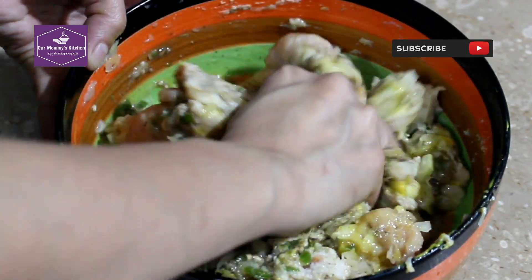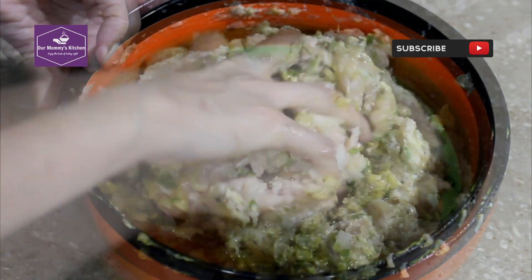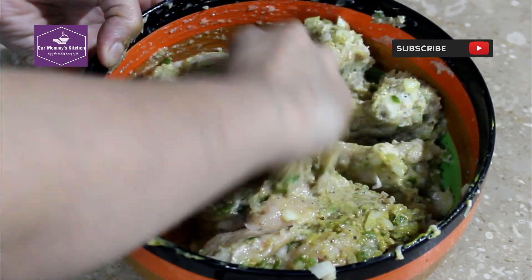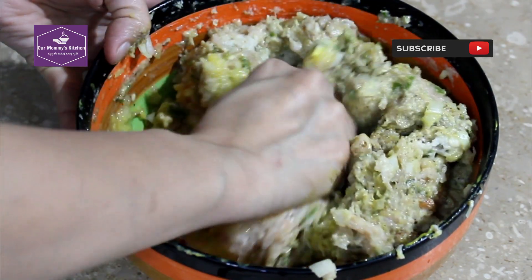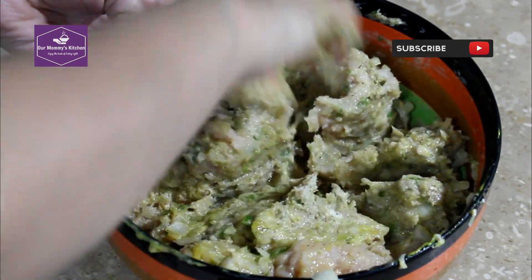This is a chicken patty. With this filling, we will make a lot of things that we will teach you, so watch very carefully.